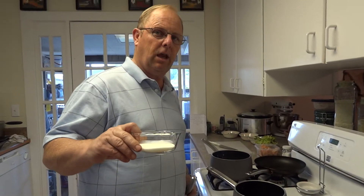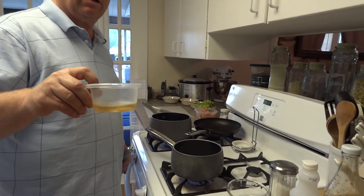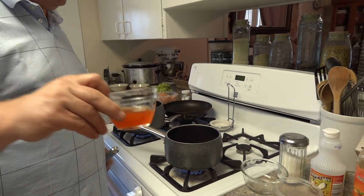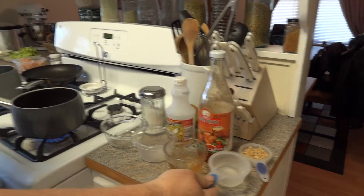We're going to go ahead and put this on high heat. First thing you need to do is put 8 tablespoons of sugar, 6 tablespoons of apple cider vinegar, 4 tablespoons of sweet chili sauce — any kind of chili sauce you might want to use — and 2 tablespoons of water.